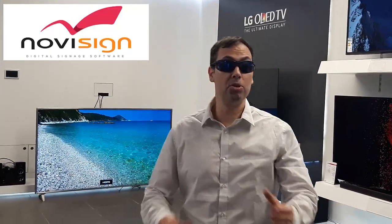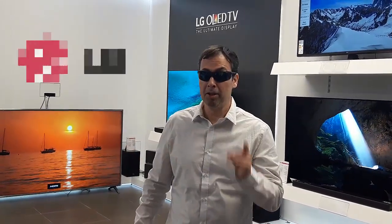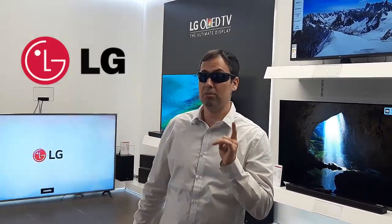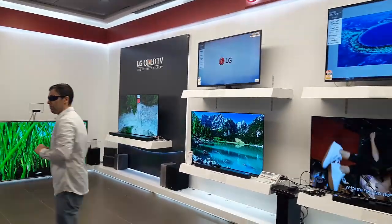Hi, this is Nir from NoviSign and I'm so excited because today we are at the local vendor of LG. This company is called HY Electronics and they have a huge variety of LG TV displays including professional TVs, and that's what I'm going to show you today. So take a look around here and follow me please.